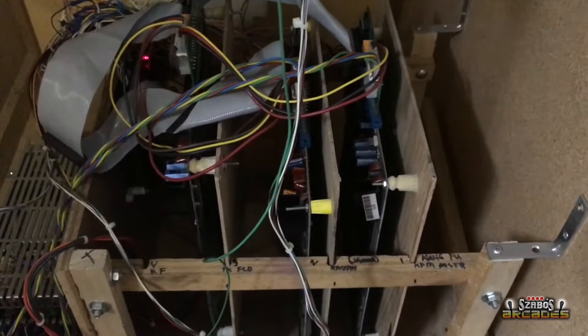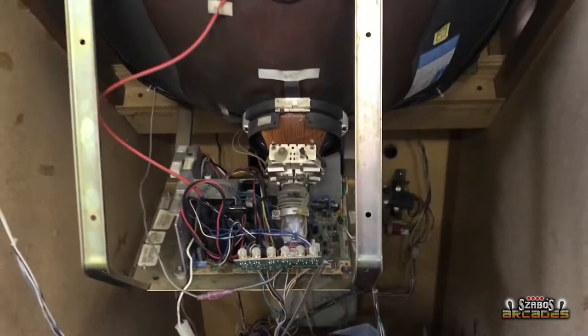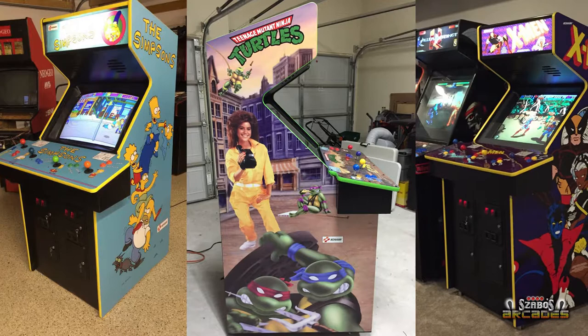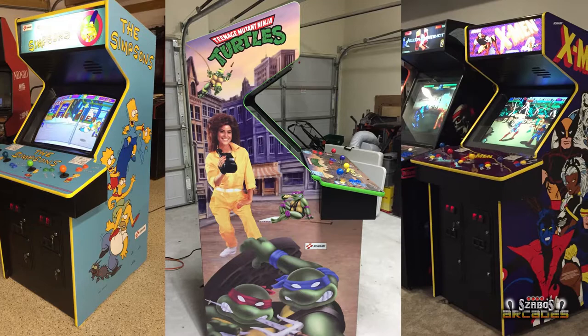Check out the inside — you can see all three boards, JAMMA boards, and look at the size of that power supply. It's got to be big enough to power all three boards simultaneously. So we've got Simpsons, Turtles, and X-Men — the three games in this cabinet — and we're going to try to incorporate all three into one art style.